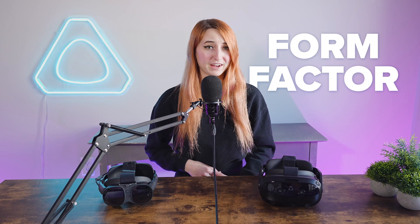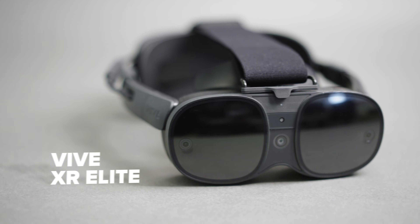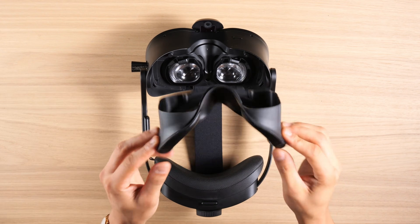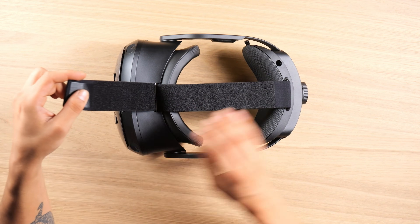First, let's talk about form factor. The headsets have very different designs. The Focus Vision is more of a traditional VR headset equipped with larger cushions made out of PU leather and a larger top strap.